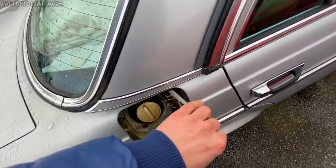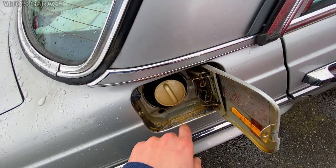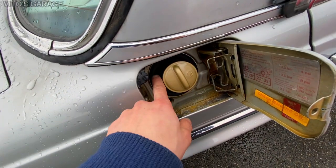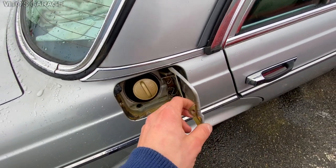Next thing I did is I painted this cab, and then I replaced this seal that goes around the trunk, or the fuel tank neck. That was done.